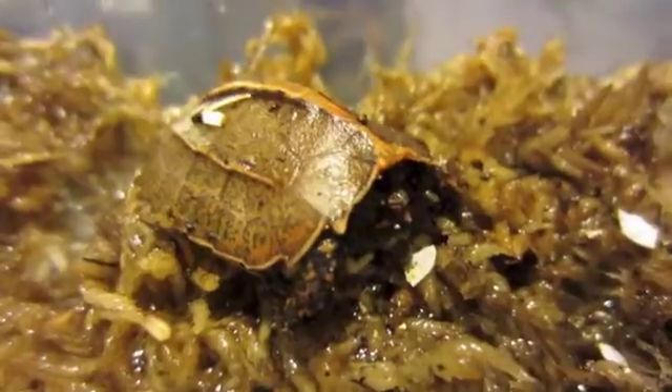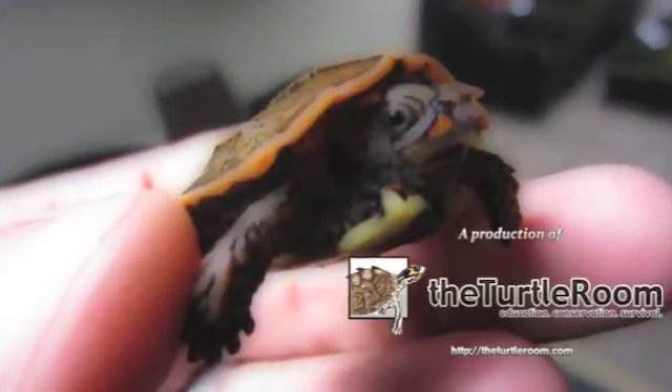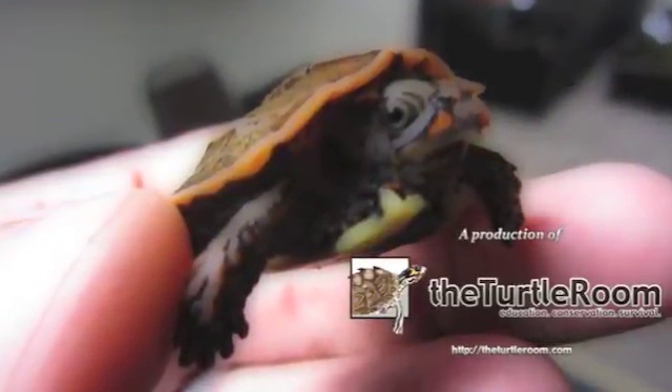Happy to share this with everyone. If you have any questions, be sure to check us out at the Turtle Room — feel free to email us or message us. Thanks for watching. To learn more about the Turtle Room's conservation efforts, please visit theturtleroom.com/conservation.